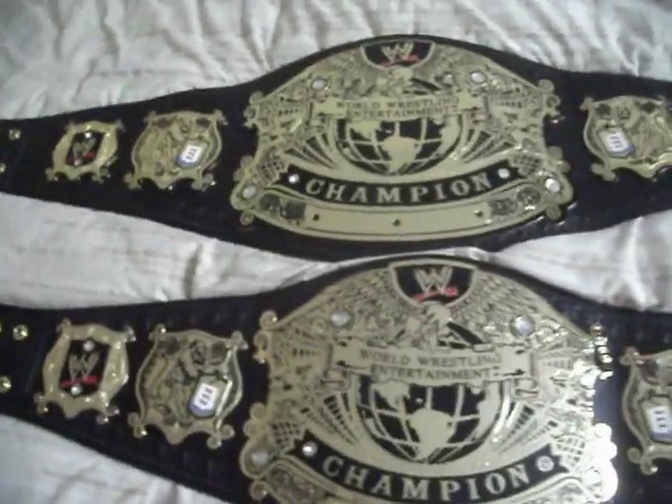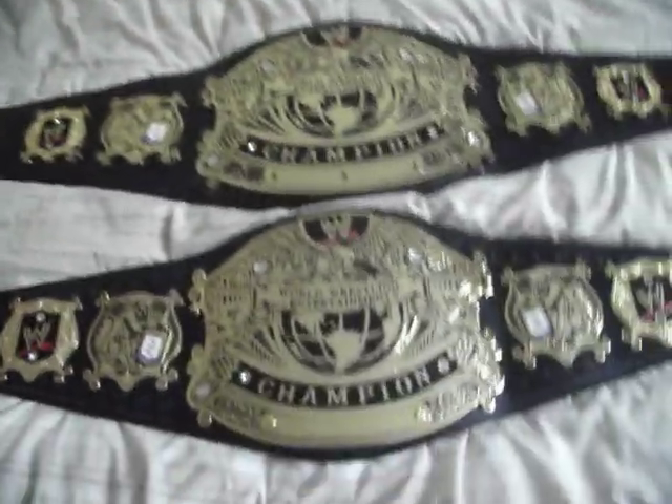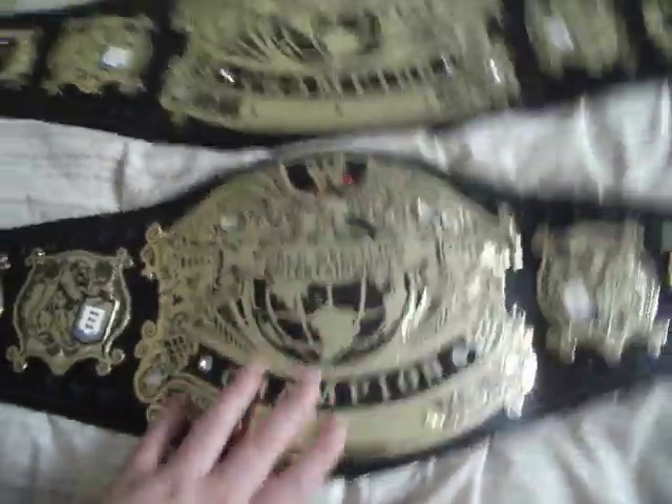You can probably now tell what it is. I've done a comparison video - check the description as well. This is the undisputed belt version 2, and this one here is the version 1. Straight off, the belts are so different, it's unreal.